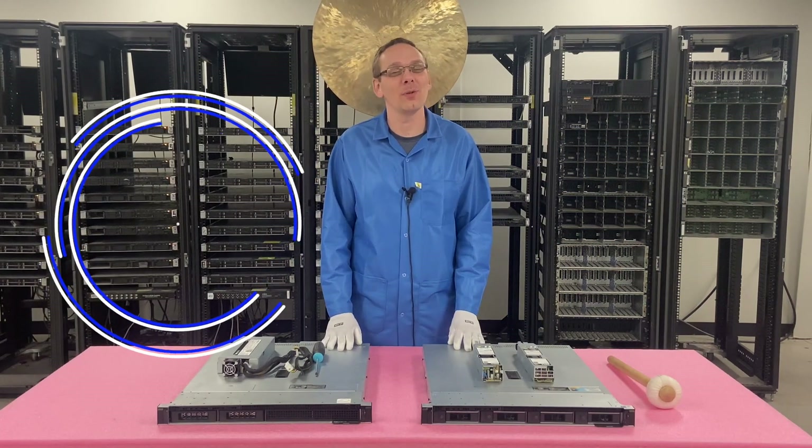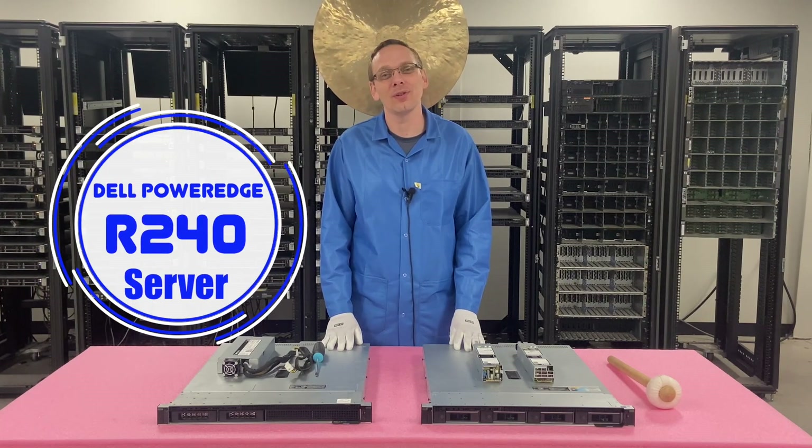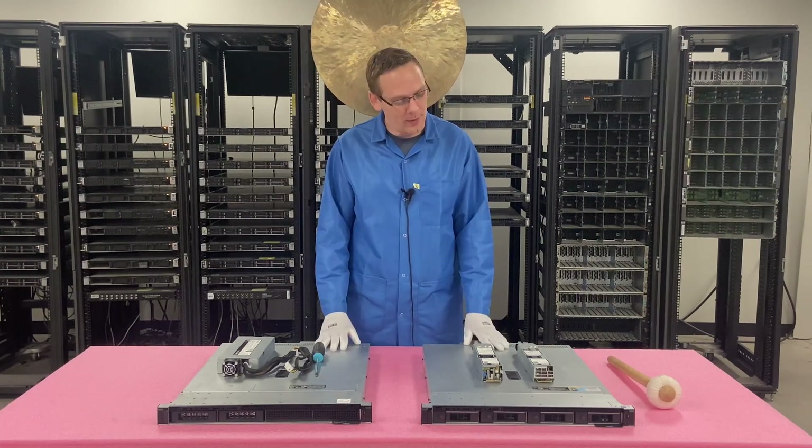Thanks for stopping by today to learn a little bit more about the Dell PowerEdge R240 server. If you find things in this video useful, click that like and smash that subscribe.